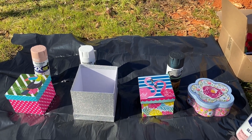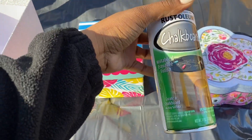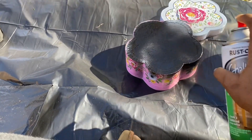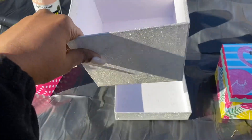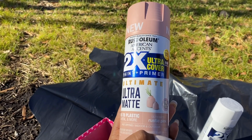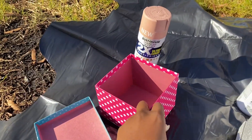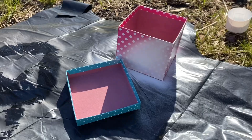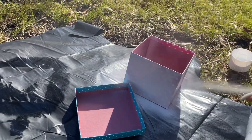First things first, I went to Dollar Tree and I picked up four different boxes — you can choose any size or color you want. I'm going to spray paint these with chalkboard black from Rust-Oleum, doing two coats: the first coat, let it dry, then come back and do another one. This one I'm going to paint ultra matte rustic pink — it's new, so I think this is going to be my favorite color. This little one I'm going to paint white from Rust-Oleum as well, two coats.